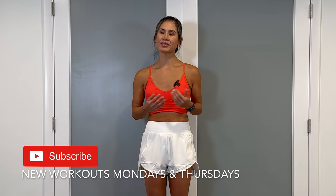Welcome back to my channel. I'm Allison and for today's video, we're doing a total body, no equipment workout. Make sure to tap the subscribe button and the bell to stay notified with the latest fitness videos released every Mondays and Thursdays.